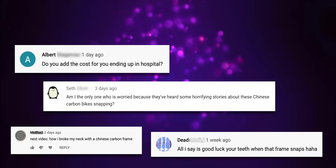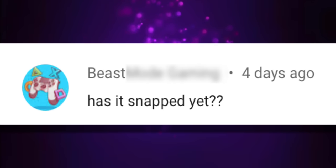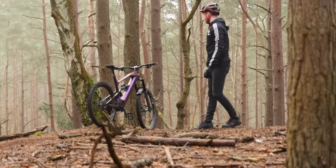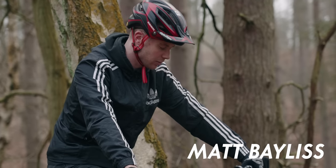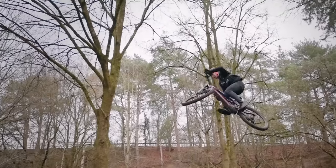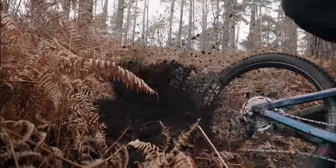Thank you to the hundreds of thousands of you that watched my build video. A huge number of you commented on the safety of Chinese carbon, many with legitimate questions surrounding the safety of the frame. So to help test the frame I called in Matt Bayless, who this year is competing at the elite level in the UK men's downhill.